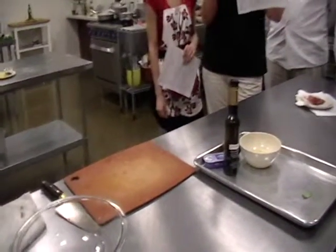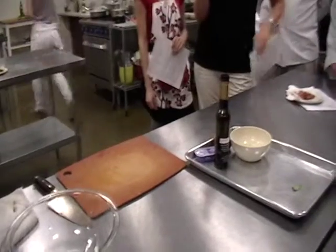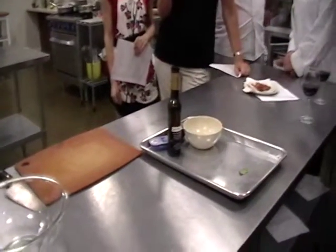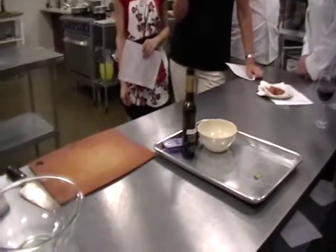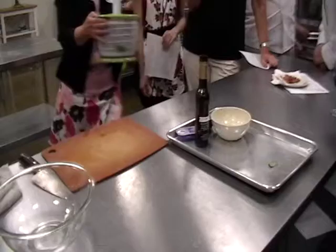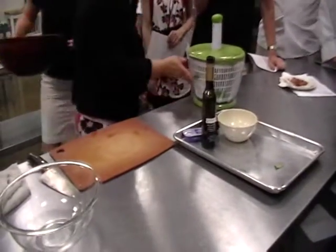There are a couple of different ways of making it. I like to make it with an egg, but if I'm going to make it with an egg, it has to be eaten within a couple of hours. Don't make it with an egg and then store it for three days. If you're going to make it with an egg, eat it right away.